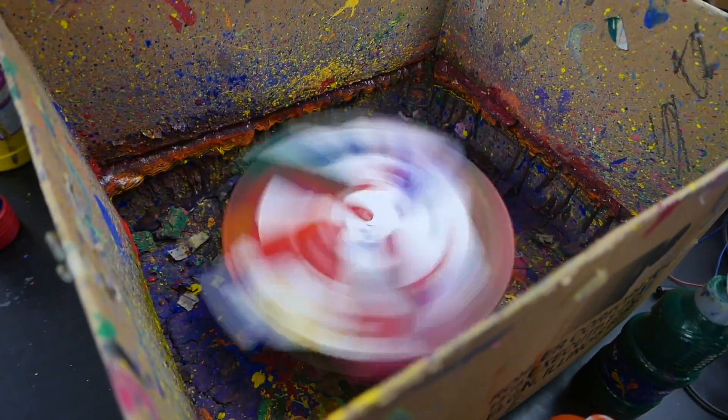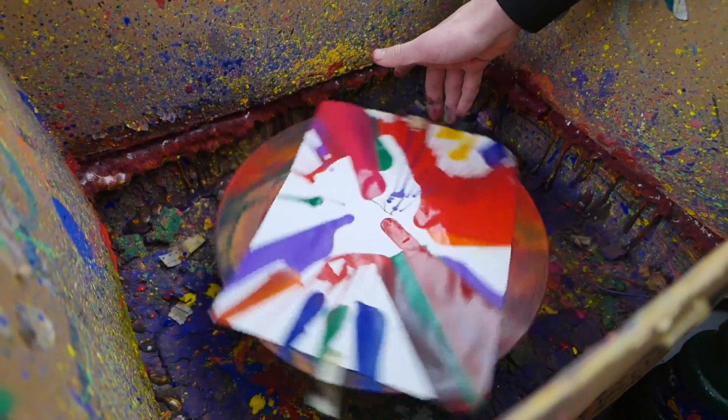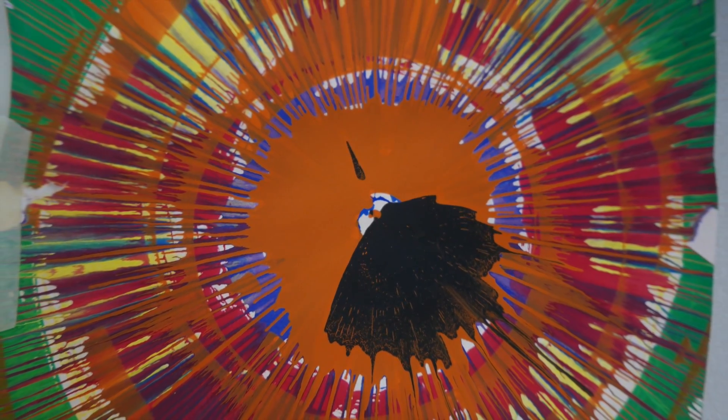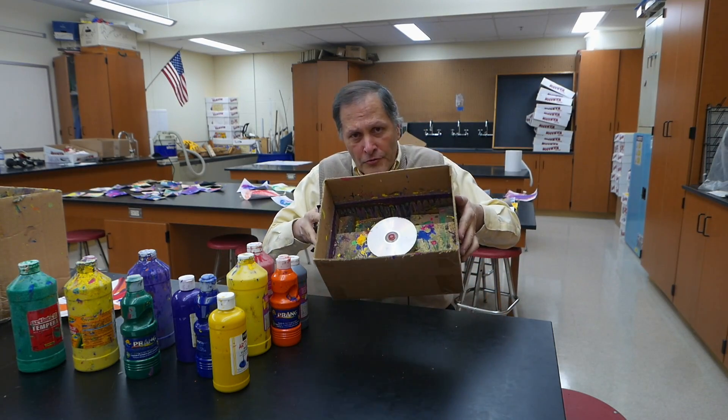That looks so cool. The paint is actually rising on the sides. Looks like some Mozart's Picasso. That was cool though — it looks very abstract. And here's a few examples of what we can produce. Now let's take a look at this smaller version.